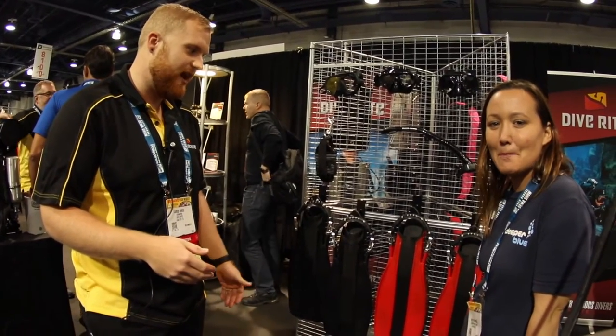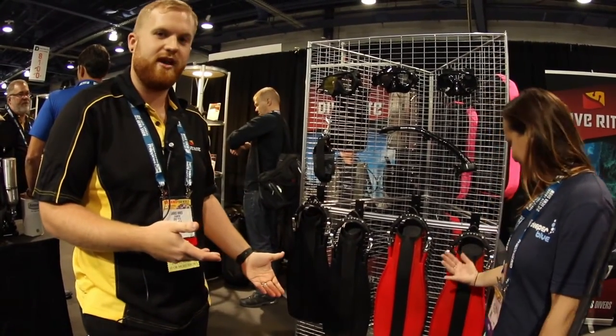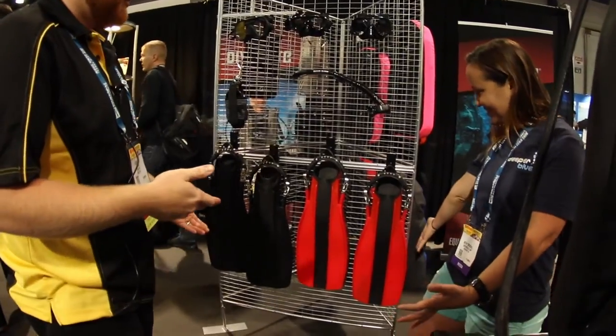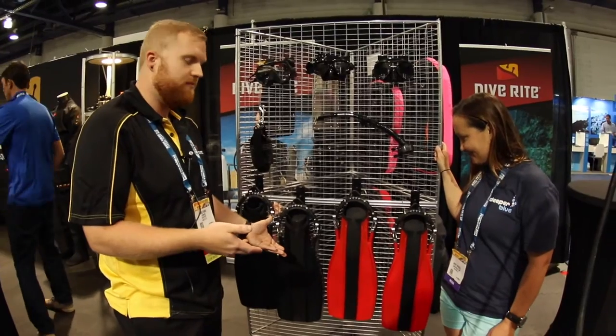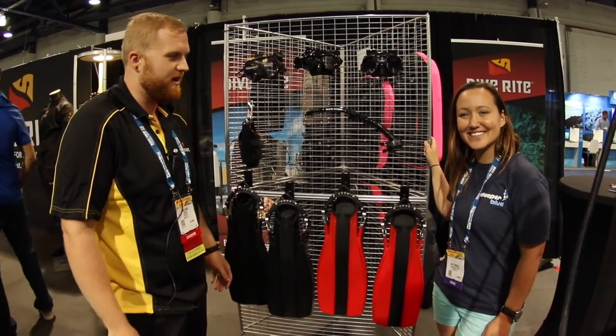Something that has gained a lot of attention at the DEMA show has got to be the red fins. People are digging the color. Used to be in tech diving and any type of diving, black was better. But now we're popping some color into it with red.